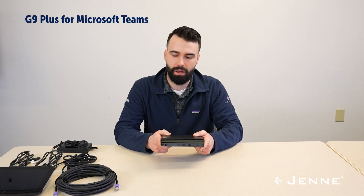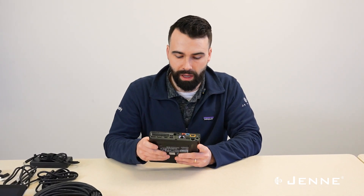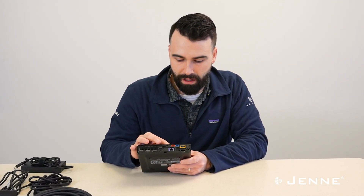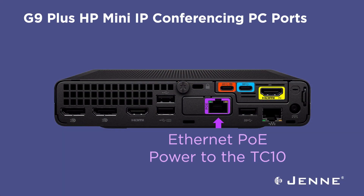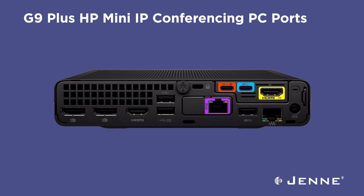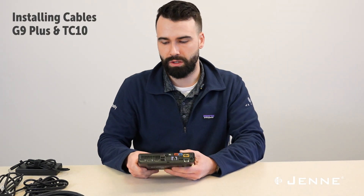Now we'll move on to the G9 Plus MTR PC that has been specifically redesigned with conferencing in mind. We have color-labeled ports on the back for indicating different things. Here is the POE port that's going to be used for the TC10. We also have a camera-in port here that's USB-C — that's what we're going to connect to the V52. This is HDMI in for content sharing during the meeting. And then we have three display ports, though today we're only going to install one display, so I'm going to go ahead and start cabling up.